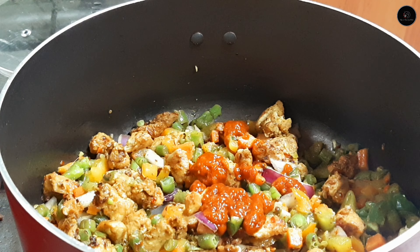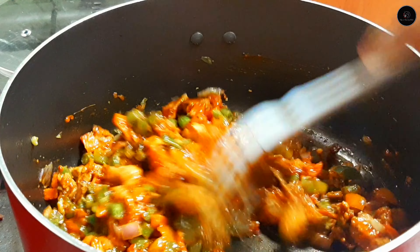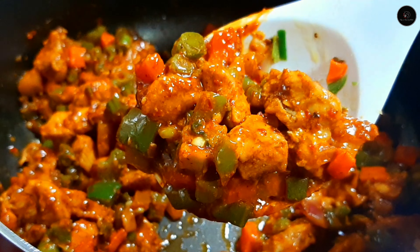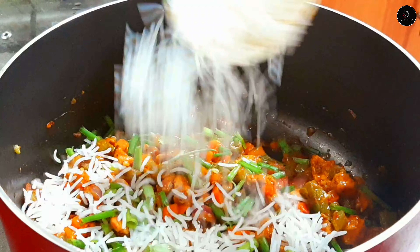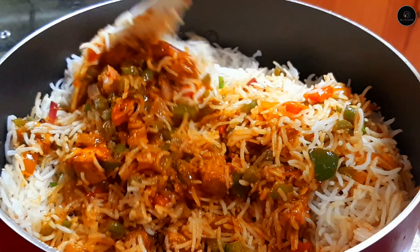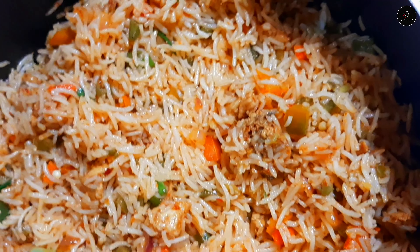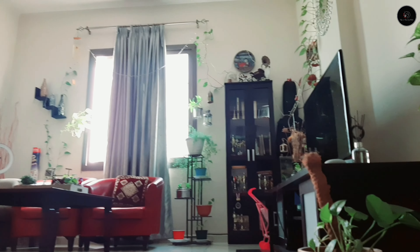Let's taste the fried rice. I am going to make a sauce — 3 tablespoons of chili sauce. I am going to mix in a little spring onion and mix it with rice. We have added a cheeseburger and fried rice. Please give us feedback in the comment box.